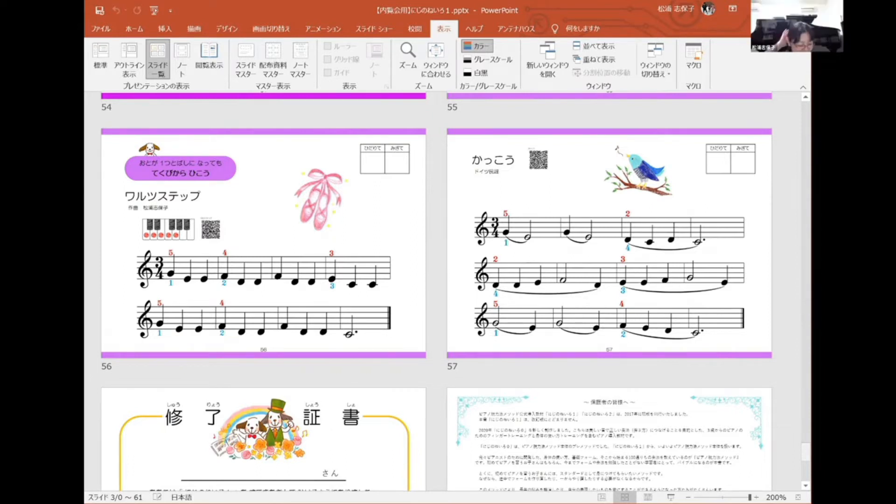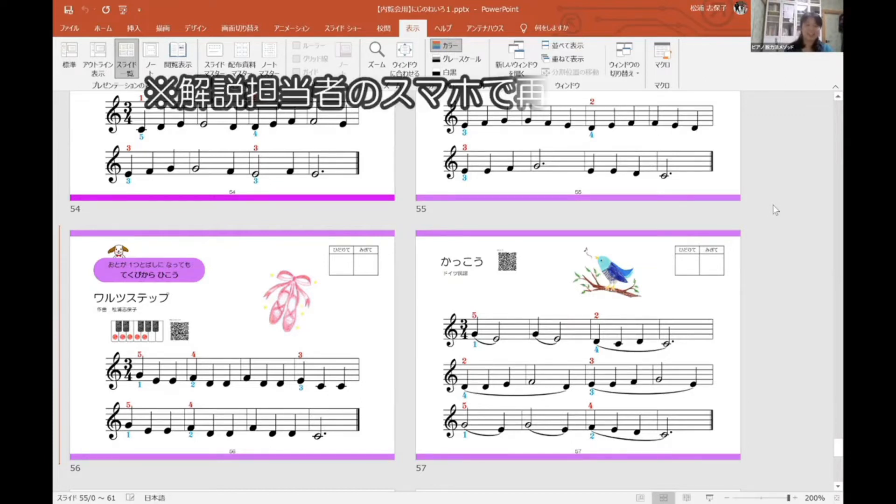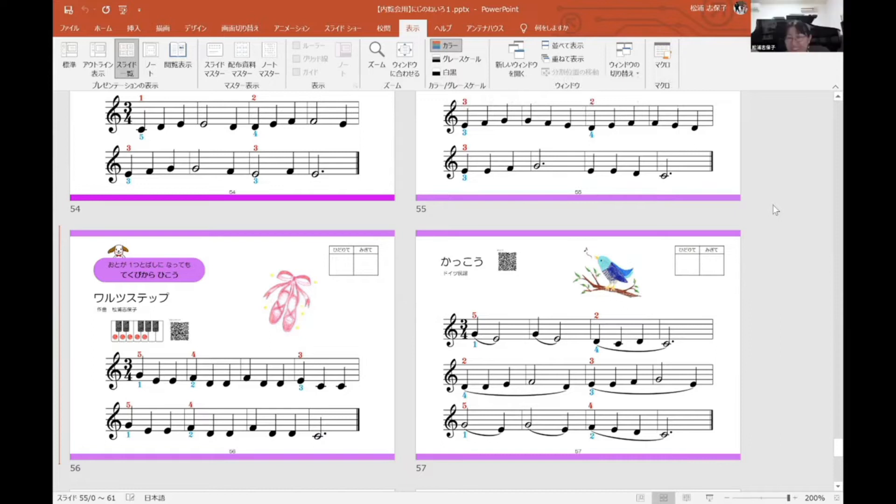伴奏音源を一つお聴きいただけます。端末で音がよく聞こえなかったということが起こり得るかもしれないので、私が歌って確認もしています。こんな感じで伴奏音源をご確認いただけます。